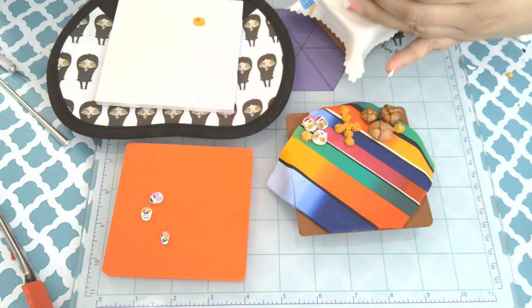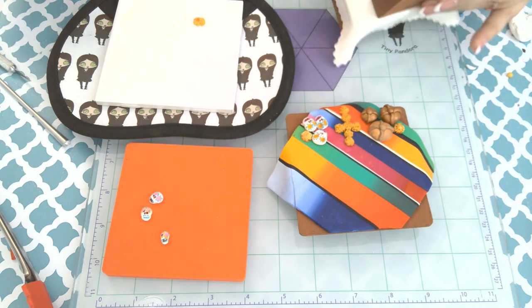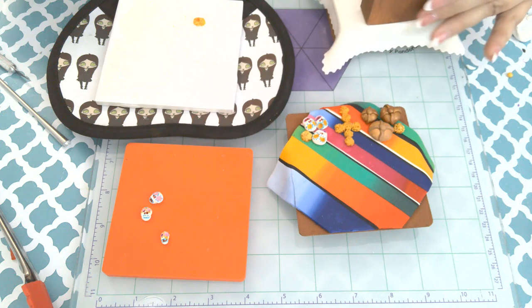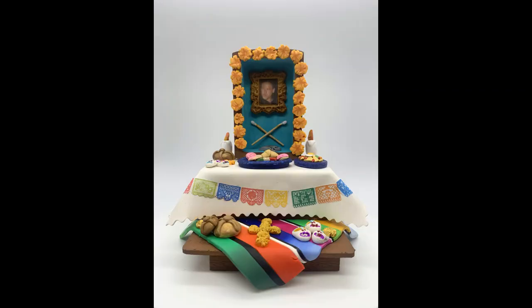All right, you can see that I've added most of my marigolds. All that's left to do is secure it to the base and add more marigolds, and then you will see the finished item in just a moment. I hope you enjoyed this video and I hope you'll watch the rest of the Tiny Pandora design team videos. I hope you have a happy Día de los Muertos!